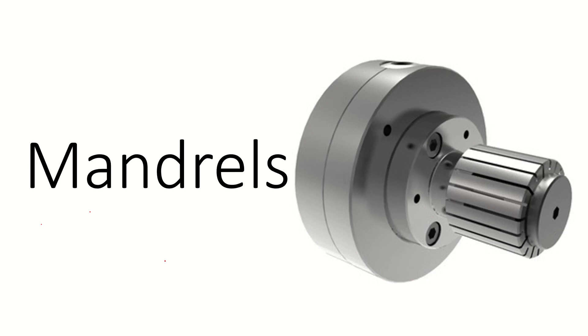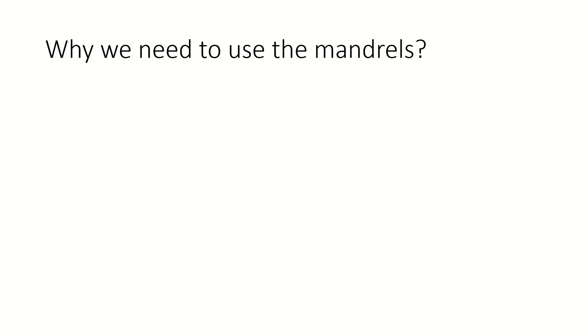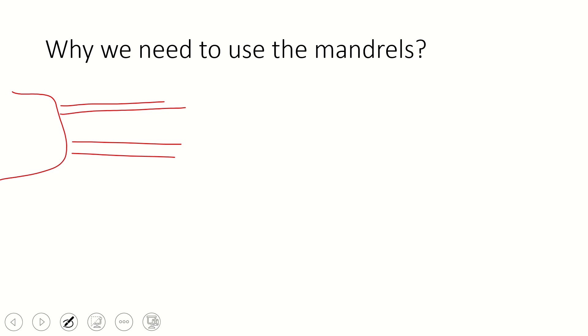Today's topic is mandrels. A mandrel is useful for holding the workpiece inside the lathe, instead of directly holding the workpiece inside the chuck. Mandrels are especially useful for hollow workpieces. If we are using a chuck and holding a hollow workpiece, and the tool is applying forces towards the job, the tool is pushing the job away and the job can be deflected from its center.